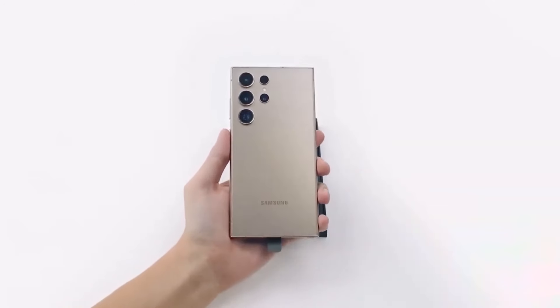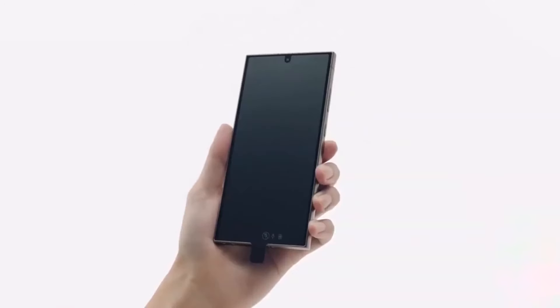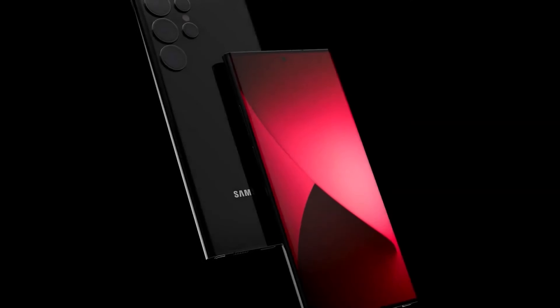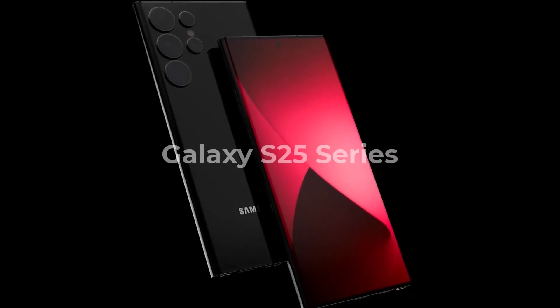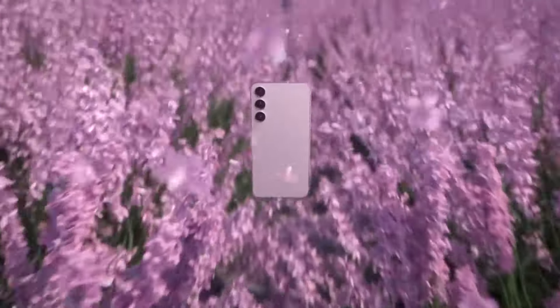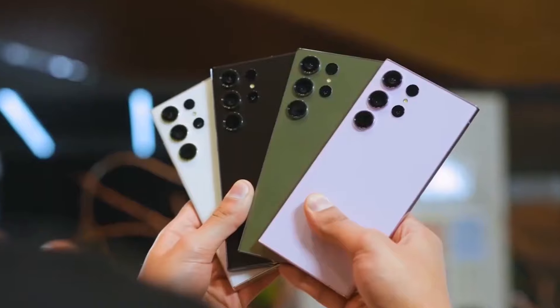Samsung is anticipated to debut the Galaxy S25, Galaxy S25 Plus, and Galaxy S25 Ultra in January of next year. While their features and standard color options leaked months prior, new information has now surfaced about online-exclusive color variants for these models.